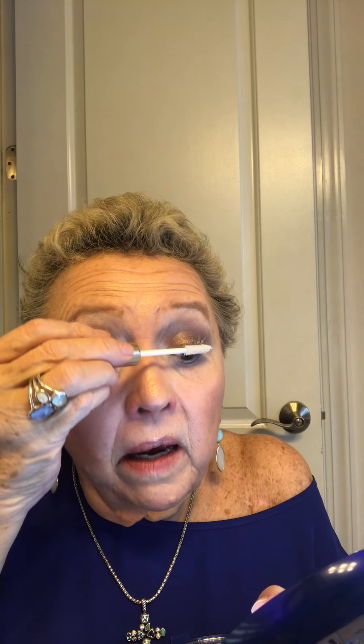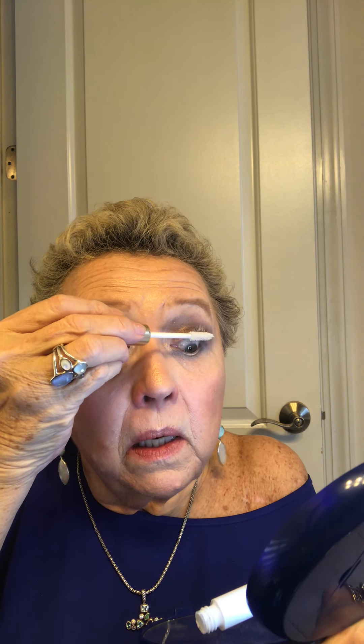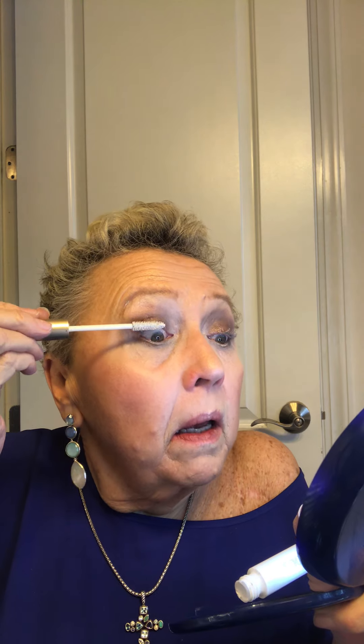Eyelash products seem to have a little fiber in them that adheres to your lashes. Before I learned these techniques, I would put on your first coat of mascara, then put a little talcum powder on your lashes, wait a few minutes, and when you put your next coat on, it will have thickened up a little.